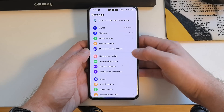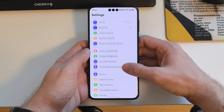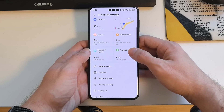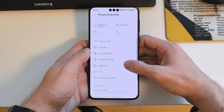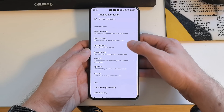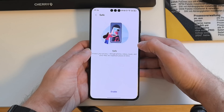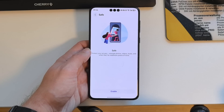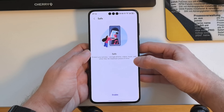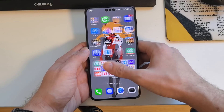Back in Settings, under Privacy and Security, there is a new feature called File Safe. This allows you to save files — pictures, audio, video content, and documents — encrypted in a special safe. It's quite a nice privacy feature to have.